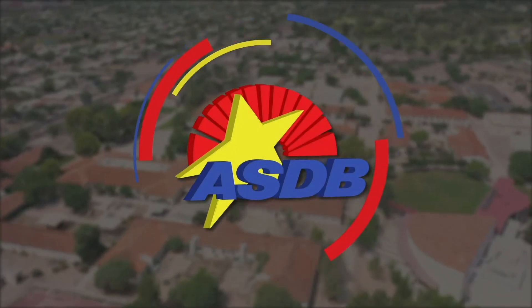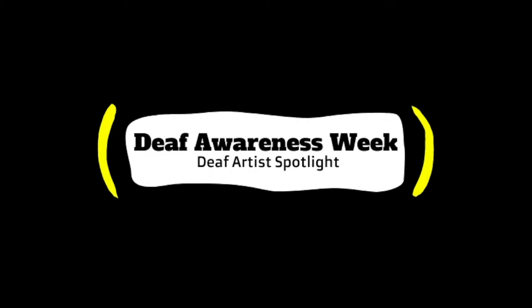The ASDV logo appears. Behind it is a video of a school from a drone. It fades into a black background. Words appear: Deaf Awareness Week. Deaf Artist Spotlight. It fades into a video of a student.